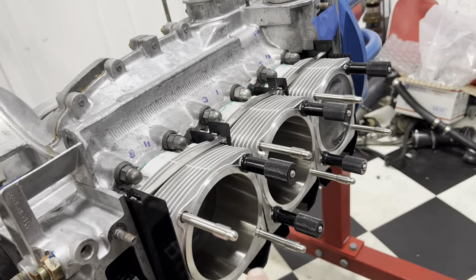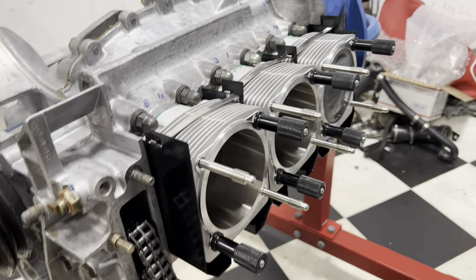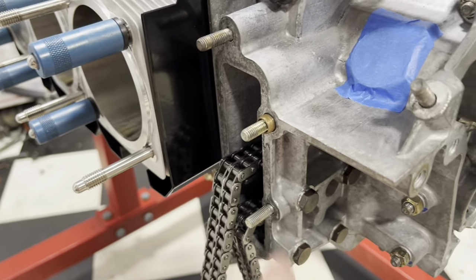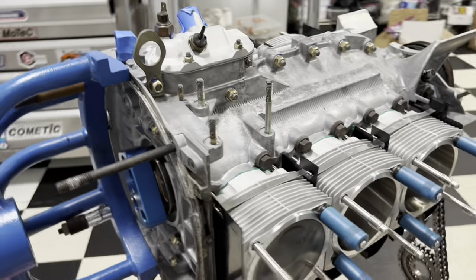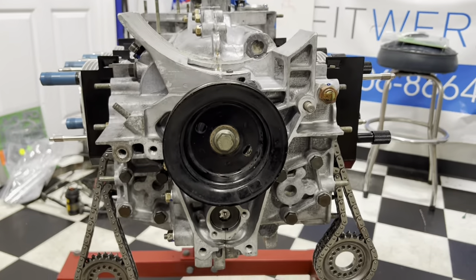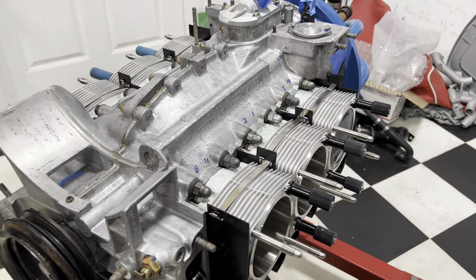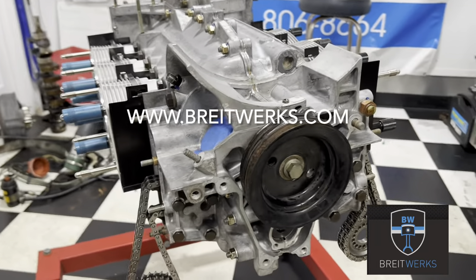Thanks for following along as we built out this short block. It's got 3.4 liter pistons and cylinders - 98 millimeters, 7.7 to 1 compression ratio. We got our chain rails in, our air guides in, and now we are ready. Actually, we're waiting on cylinder heads. Once the cylinder heads arrive, we will build out the long block and hopefully take you along for the ride on that too. Thanks for watching. Have a fantastic day. Check us out at brightworks.com and hit that subscribe button if you like these kind of videos.